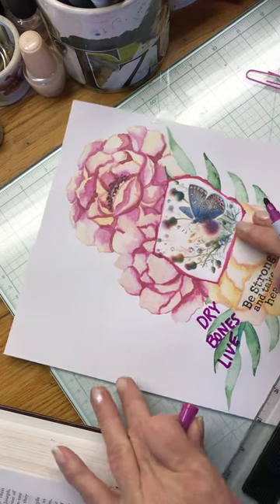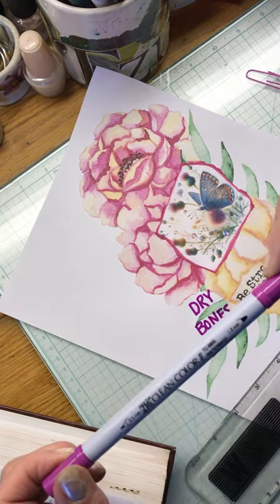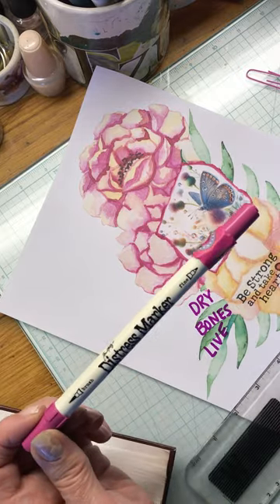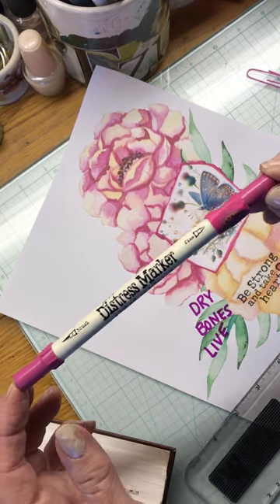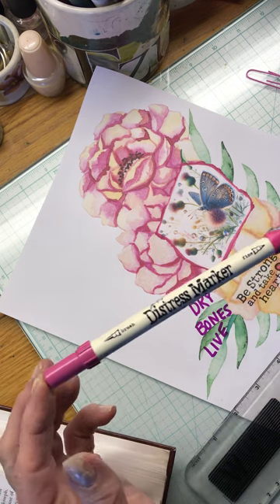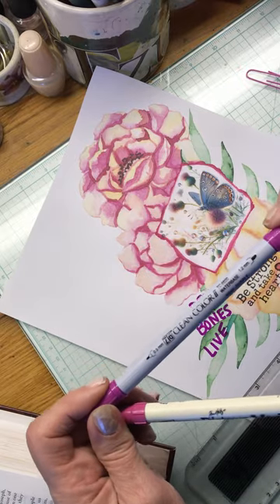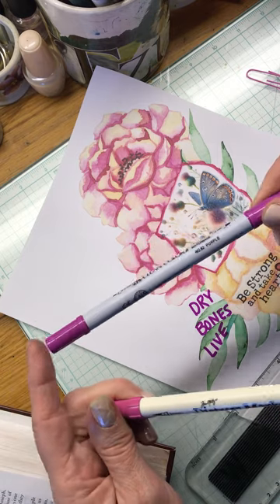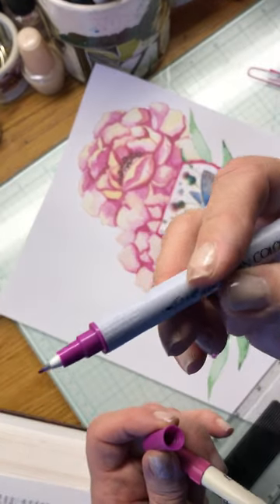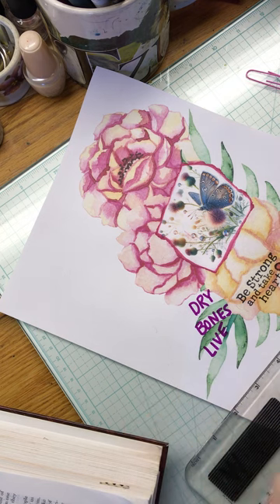This is a Zig brand water-based marker — purple number 82. I like Ranger a lot. Ranger lasts very long; it's probably my favorite — I'd give anything Ranger a ten. I don't remember anything Ranger that I haven't loved. It's higher quality; you pay a little bit more. The Zig I think I got at Costco. It's not a bad brand, but the fine tip does run out very quick, while the brush lasts for a long time.